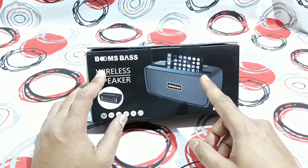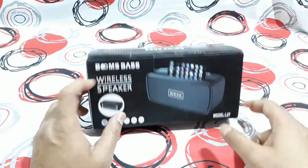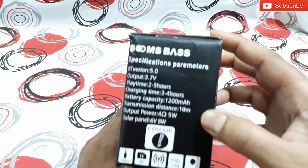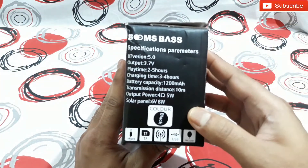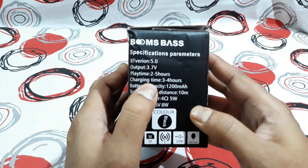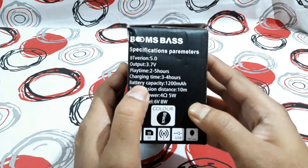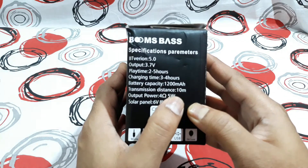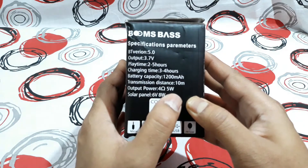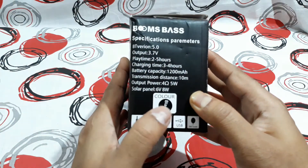Another thing is that this thing has a mobile holder right at the top. On the side you can see some specs: Bluetooth version 5.0, output 3.7 volt, play time 2 to 5 hours, charging time 3 hours, battery capacity 200 mAh, and transmission distance 10 meters, 4 ohms, 5 watt power output, solar panel 6 volt 8 watt.